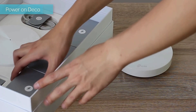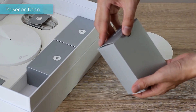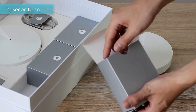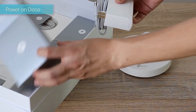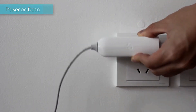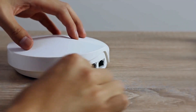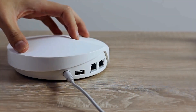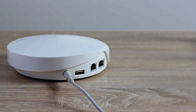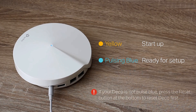Power on Deco. The LED will pulse yellow on start-up, then pulse blue when ready for setup. If your Deco is not pulsing blue, press the Reset button at the bottom to reset Deco first.